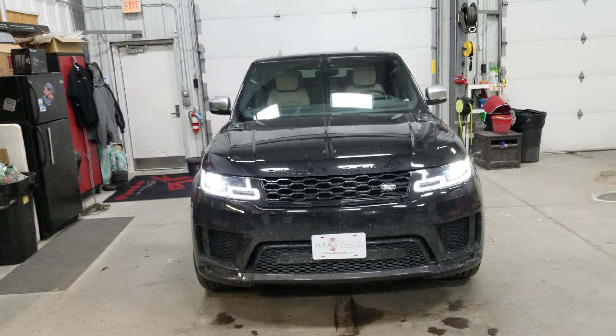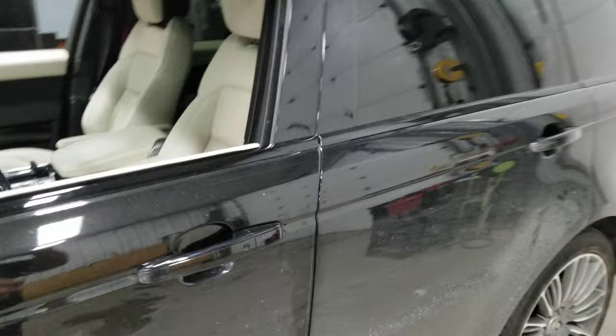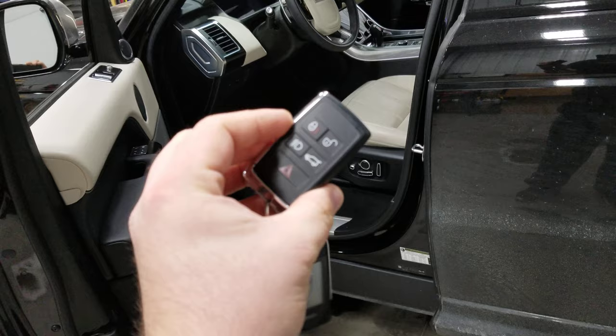What's really cool about this system is the proximity feature of this key still does work. So now that it is running, I can get up to the vehicle with my key in hand and touch that door handle. The vehicle unlocks. It does shut itself down as soon as I open the door, because it cannot search for this key fob while it's already running. But the vehicle will already be nice and warm as long as you've let it run long enough.